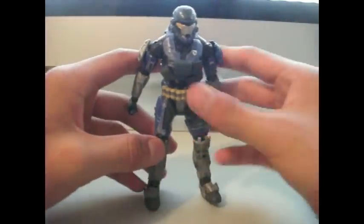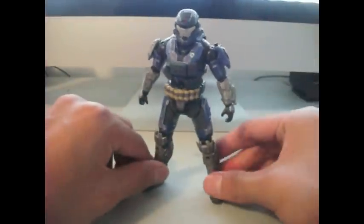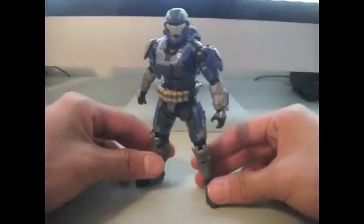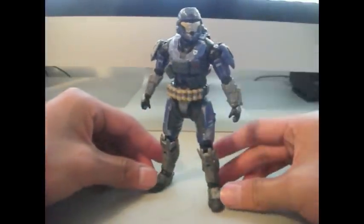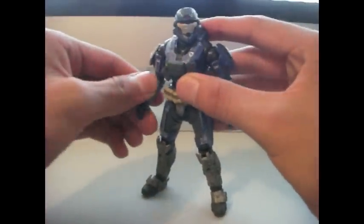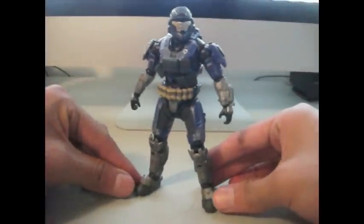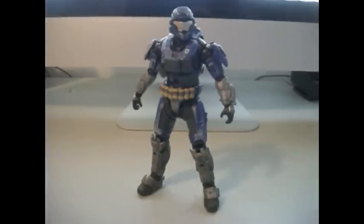So this figure is amazing. I highly, highly, highly recommend this figure. Unless you live in Canada, then it'll be really hard to get, like it was for me. But you should get this — it's probably still on ToysRUs.com or ToysRUs Collectibles, and if not, you can always get it off eBay for a decent price. This figure is epic. Thanks for watching this review by ThatHaloReviewer — rate, subscribe, and do all that cool stuff. Thanks for watching.